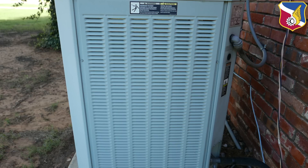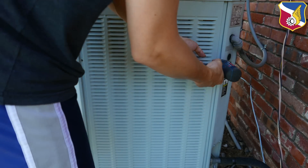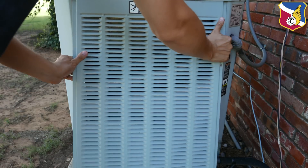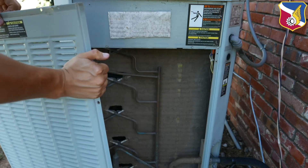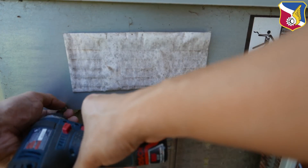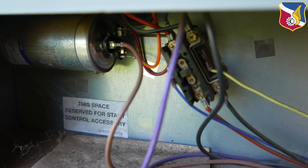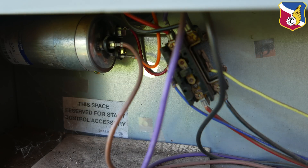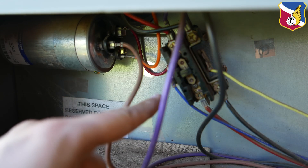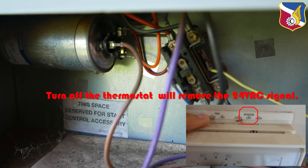Before you call a HVAC technician out, there are some things you can verify. To do so, let's remove the panel. After opening up the service panel, you can hear a little hum coming from the contactor. These two wires — this yellow and blue wire — carry your 24-volt AC signal that tells the contactor to close.